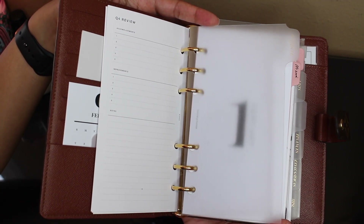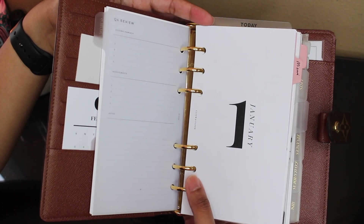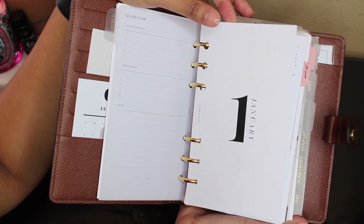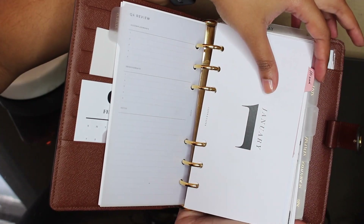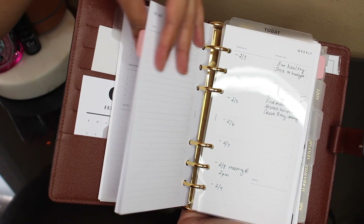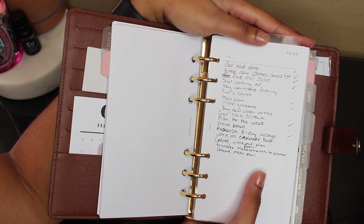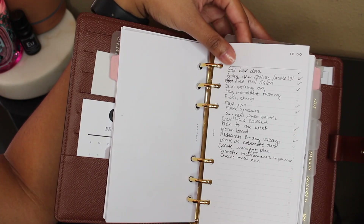Next we go into my schedule section. This is where I keep my appointments for the month, my monthly to-do list, my weekly list, and my daily list. First I have my monthly inserts — that was from January, and I have March. I have a little sticky note because I have a trip coming up to Miami and I needed to write down what I want to pack. I have a monthly to-do list for February that carried over from January — I just write my monthly to-do list on this insert from Infinite Lotus.